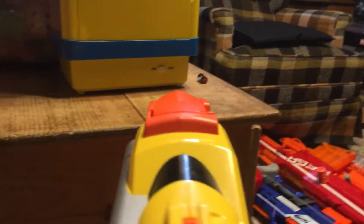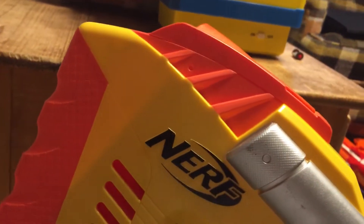The only thing that feels comfortable is this part up here. The trigger is so annoying. I hate this blaster and I hate this video because I had to take it three times. In summary: don't buy this blaster. Worst blaster of 2019.